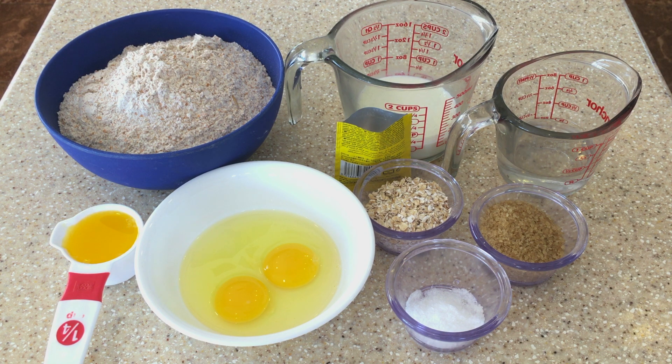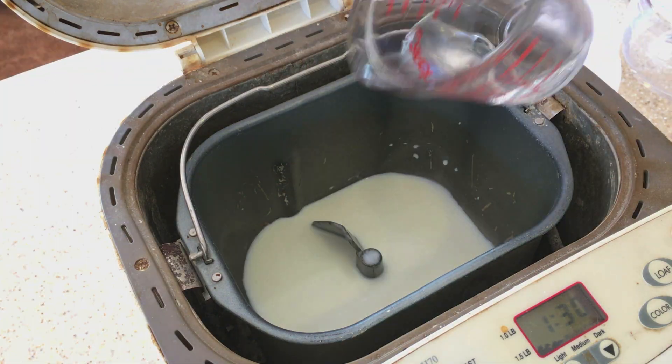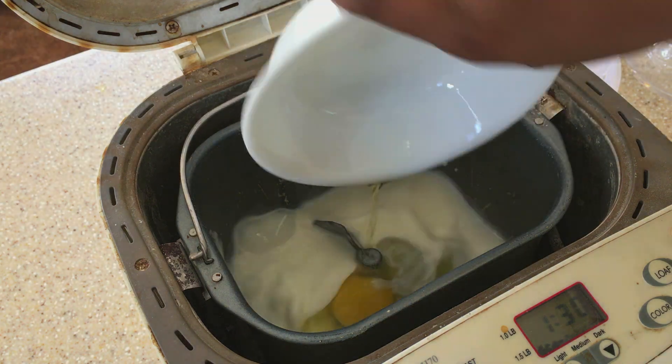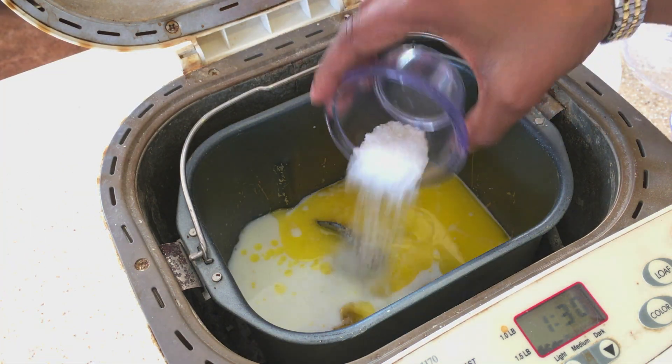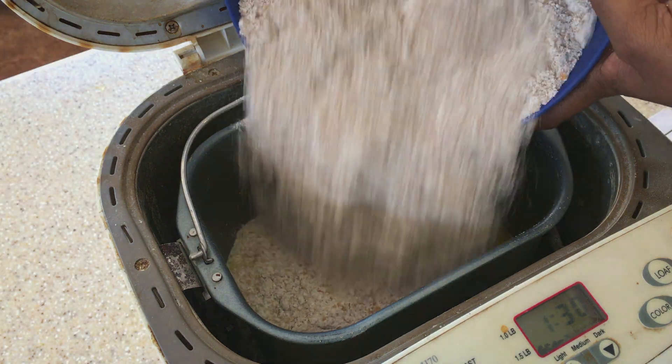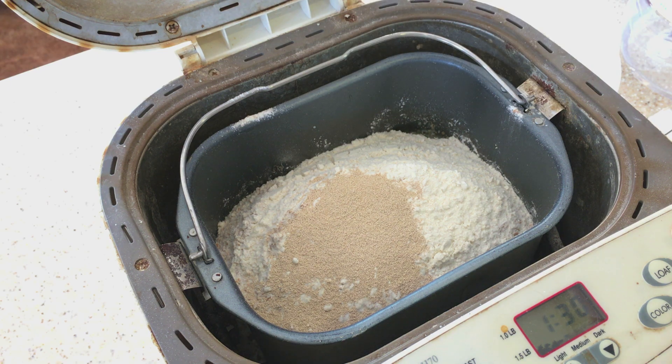Let's get to putting everything in the bread machine. I'm going to use a bread machine to mix everything. We have the bread maker on the dough cycle, and I'm just going to press start to begin mixing.